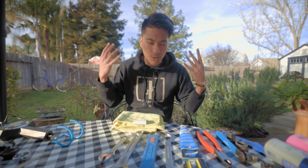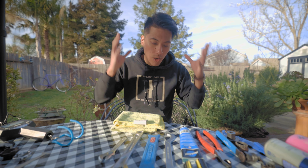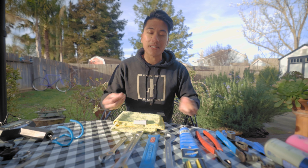So in this episode of 3 Minute Thursday, sponsored by Wabi Cycles, we're going to walk through some of the tools that you will need in your home toolkit to be a great fixed gear mechanic.